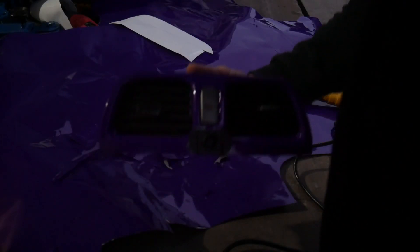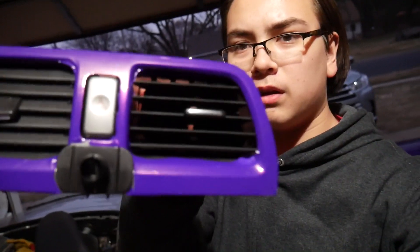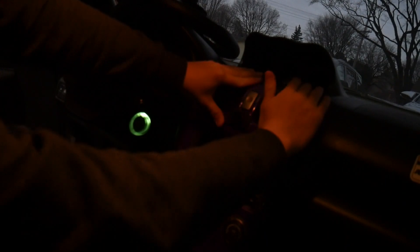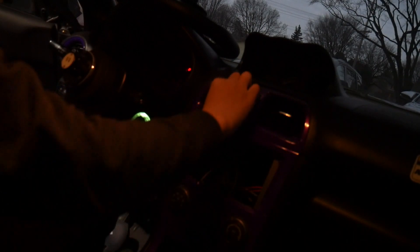Finished product — wow, it's dark. Now just kind of slide it into place. Not gonna bother bolting it in or doing any of the proper stuff, because I mean, what are the odds that this thing falls out?